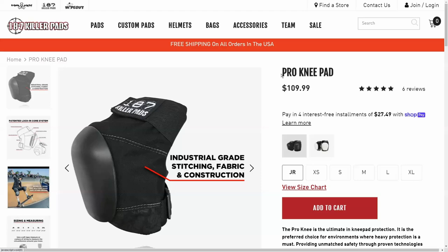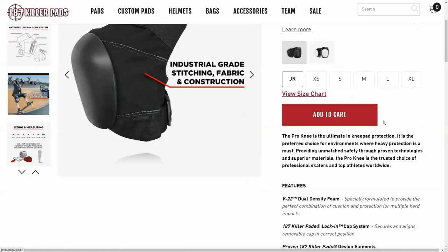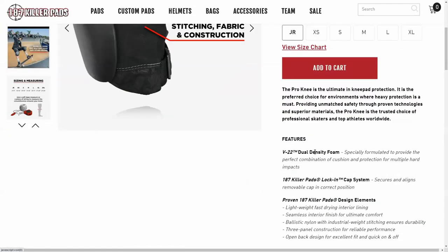Let's take a quick look at the 187 website and the marketing they have for their pro knee pads. They feature the V22 dual density foam, which is apparently just a marketing name for their foam — it's not a specific brand or material, because searching for it online only returns results pointing back to these knee pads.